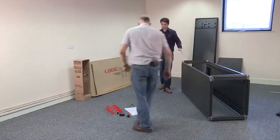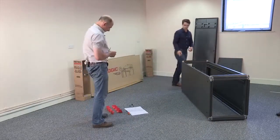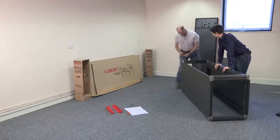So that's the frame all put together. What are we going to do now? We've got some feet. The lock nuts go onto the feet just so you can adjust the height easily if you've got a slightly uneven floor.